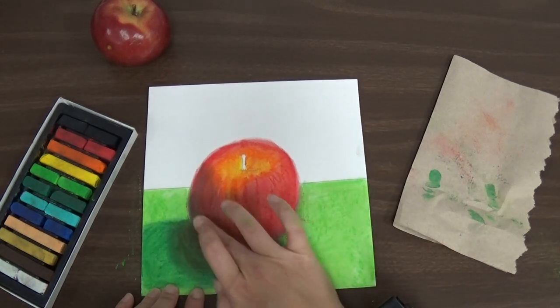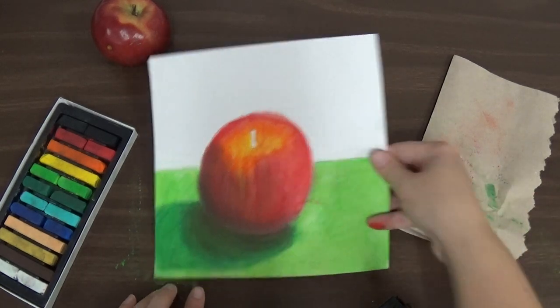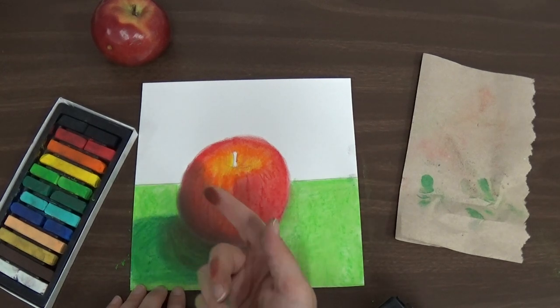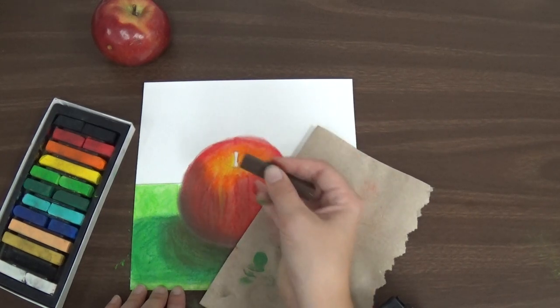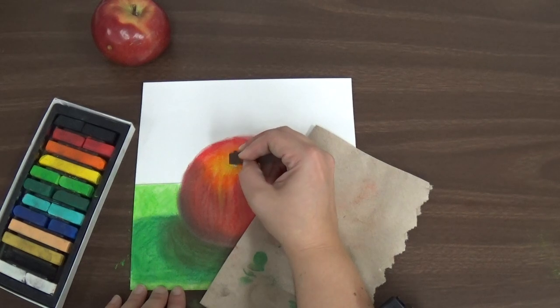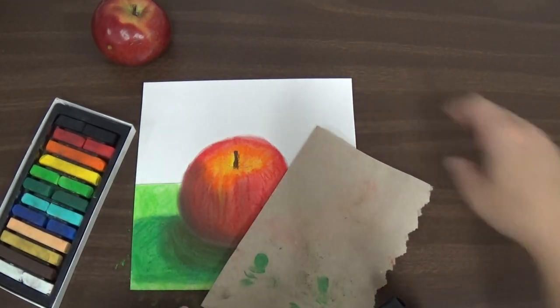I'm going to tap it again to get that extra off. Now I have an apple with a shadow. The next thing I need to do is add my stem. I'm going to be careful because when I add my stem I don't want to get anything else on it, so I can actually use this paper towel again and rest my hand on that so that when I'm drawing I'm not going to smear what I have done. So I'm going to very carefully use just the corner of this chalk and very carefully draw my stem in there. Then I'm going to tap it. Now I have a beautiful apple with a stem.